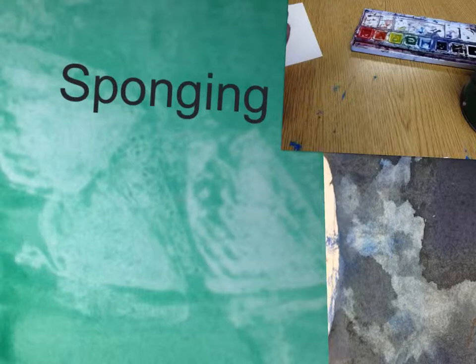Hi, today we are going to do a watercolor technique called Sponge-It. Wow, that sounds cool. How do you do that?